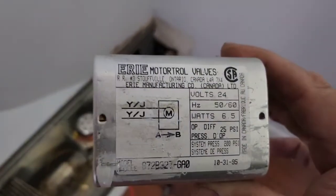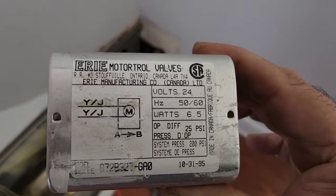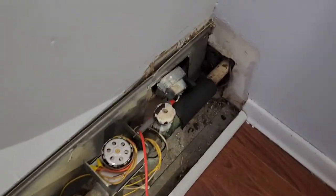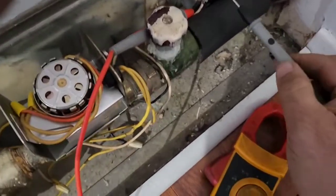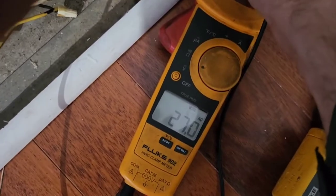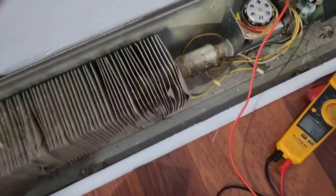Just testing out to see if this area control valve — it's an actuator — to see if it's working properly. I want to check my voltage on my transformer, so I'm reading 27 volts, which is good.